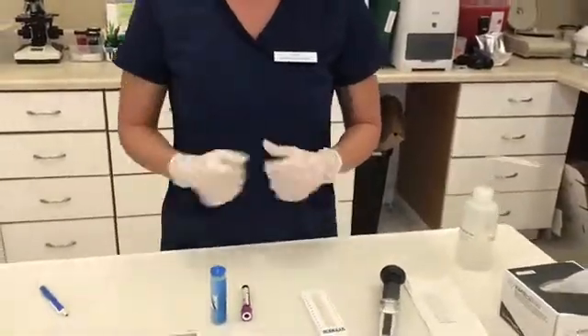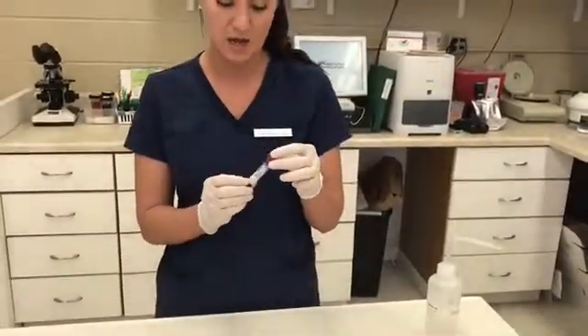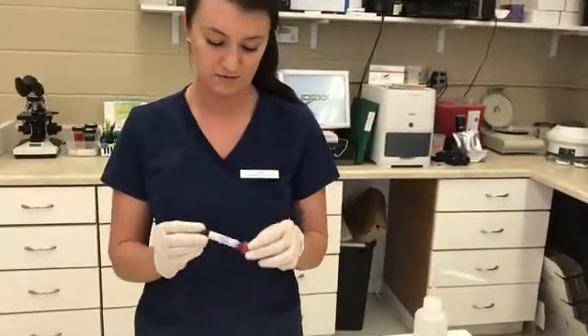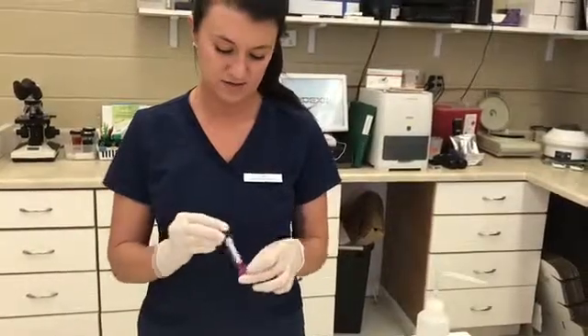Alright, so getting started, I already have my gloves on. I will go ahead and gently invert the EDTA blood 4 to 6 times: 1, 2, 3, 4, and 5.